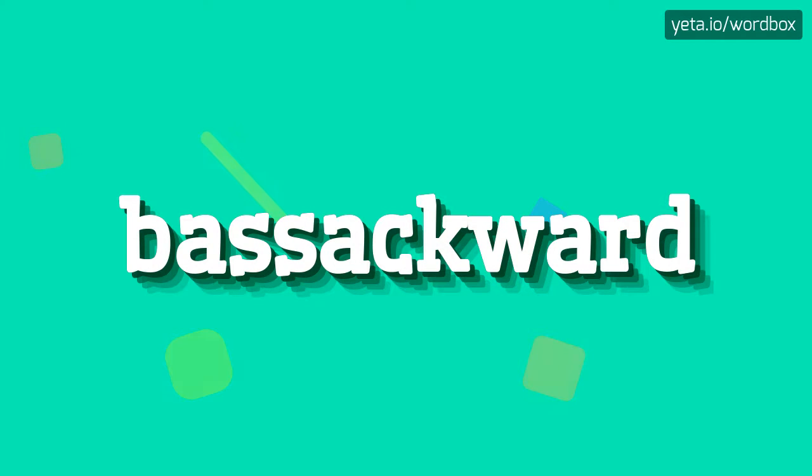Hey! Thanks for tapping this video! Right now you will see how to pronounce this word. So let's start.